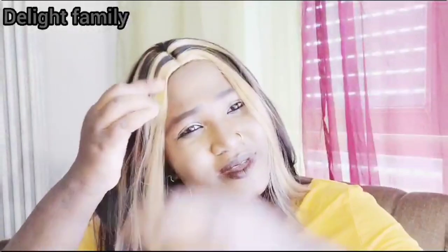So let's try it on and see. I need to get a comb — I'm going to be using a wide-tooth comb on it. Let's put it on and see what we got.